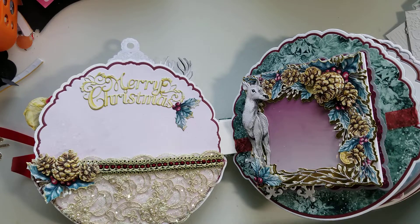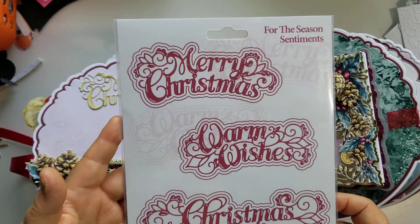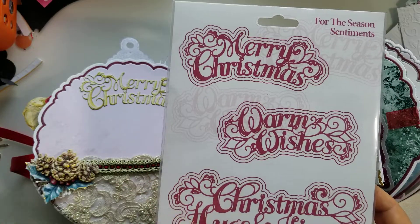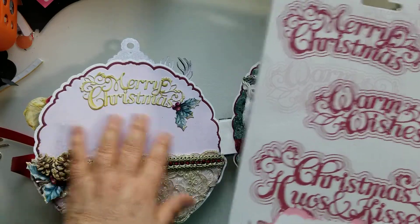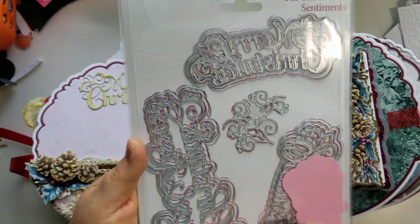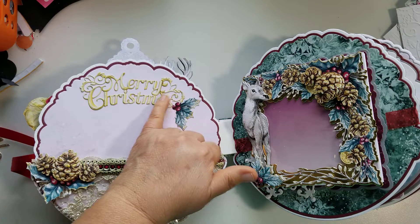I used tons and tons of dies to create this album, which is why it took a very long time. This one is called For the Season Sentiments, and these are large sentiments. I was only able to use it in the cover because the spaces in a mini album are smaller, but I added a little holly right there. All three sentiments in this set have layering pieces and I used it for the sentiment right here — I printed out the artwork, lined it up, and cut it out.